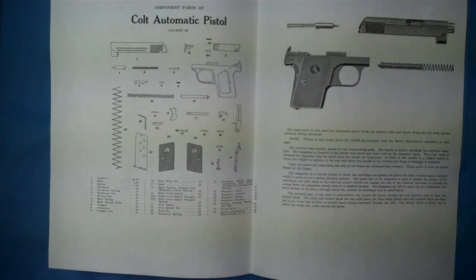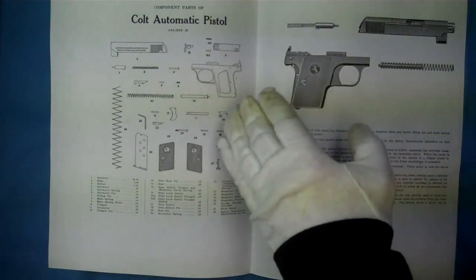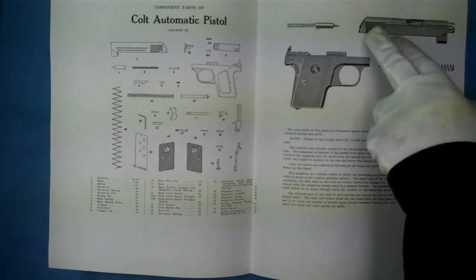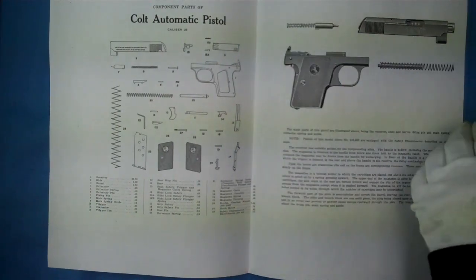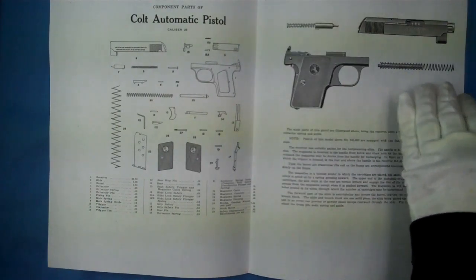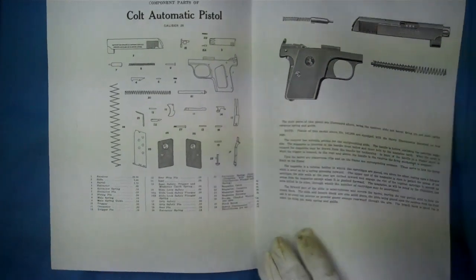A receiver was $9.00, an extractor spring was a dime, and a firing pin was $0.50 — so it gives you an idea of the prices. This illustration shows the slide assembled with the barrel in it, then the firing pin, the main spring and main spring guide, the recoil spring and recoil spring guide assembly, and of course the frame.